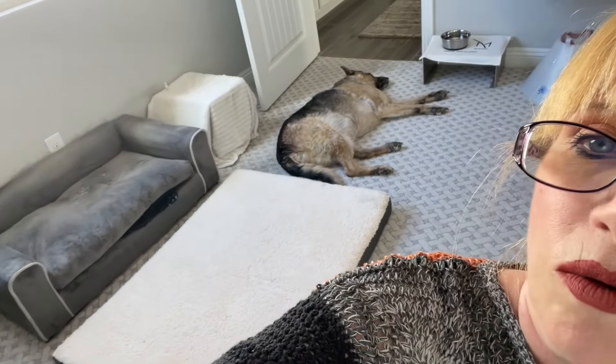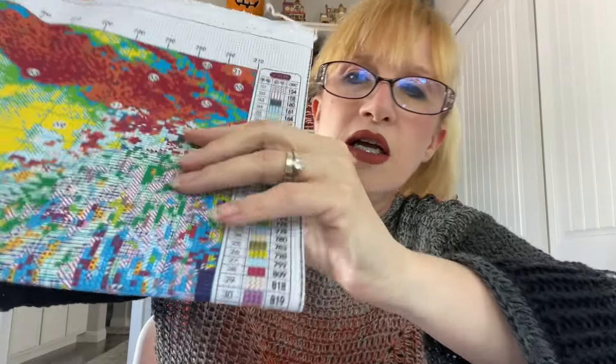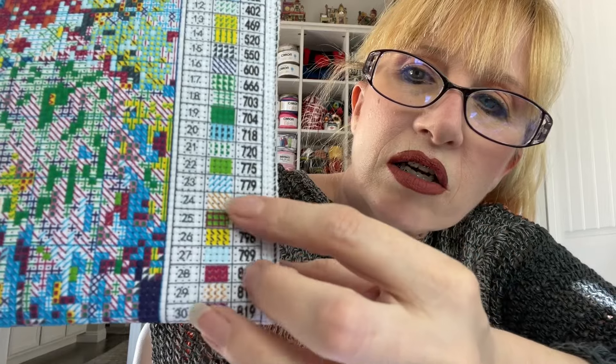That noise was in my bathroom — my dogs are sitting right next to me. I don't know what that noise was. I'm home alone so if I hear anything else I'll get out of here — just kidding, I'll probably investigate. So anyway, here is what the legend looks like with all the symbols: lots of slashes, hashtags, triangles — these look very similar.